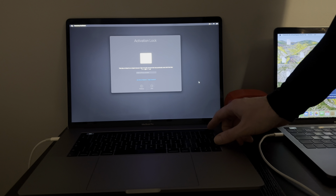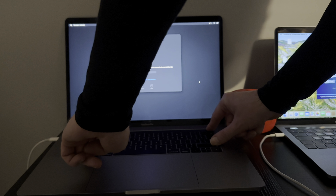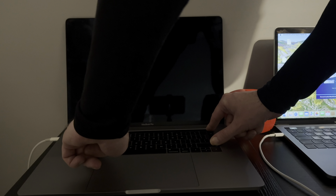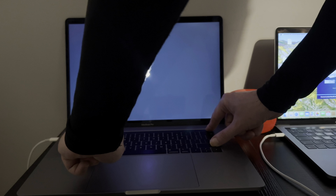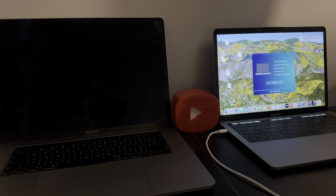Again we're going to put the target Mac in DFU mode using Power, Right Shift, Option, and Control. Sometimes it fails the first time — if it does, don't worry, just let go of the keys and press them down again. There we go, this is what we want. Stage one in progress, stage two in progress. Bingo.